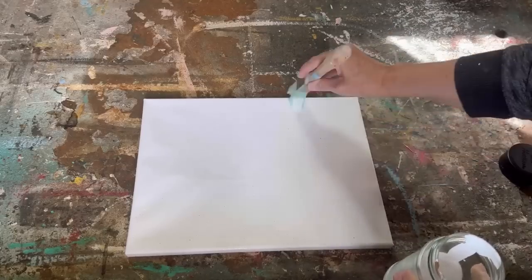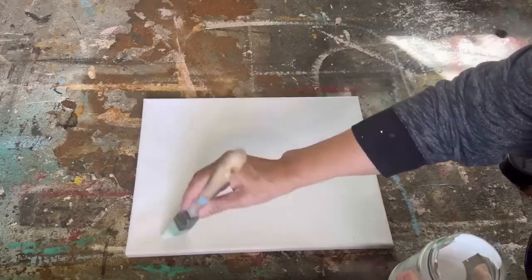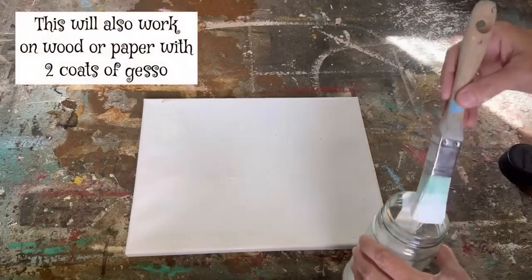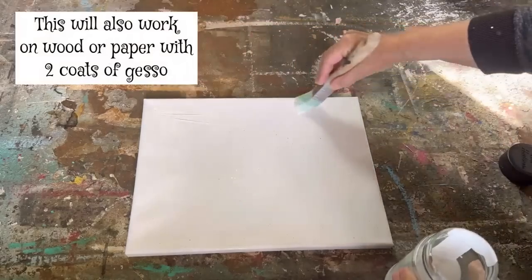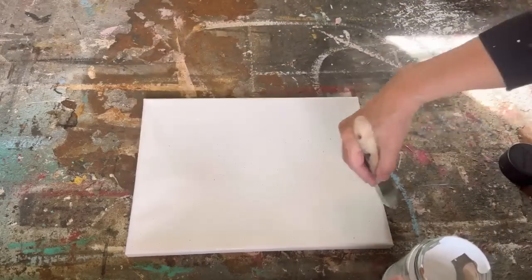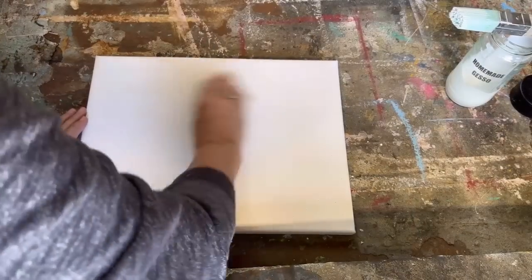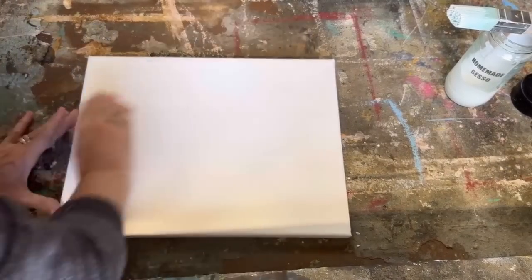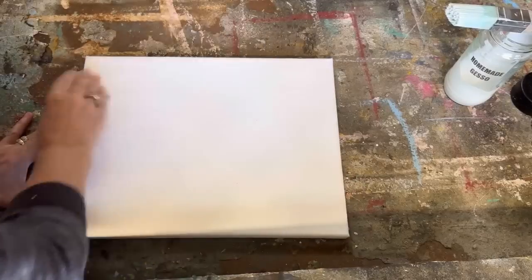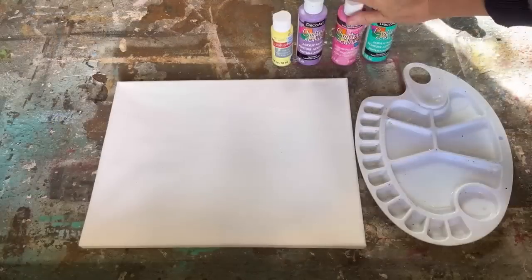If you don't prep your board with gesso, your technique is not going to work. You have to put a sealer on the canvas — if not, when we put our paint on it, it's going to soak through and we're not going to get the alcohol ink effect. If you don't want to make a homemade recipe, you can find it at your art supply store. I've got two coats on and I'm just giving it a really light sand with some 220 grit sandpaper.